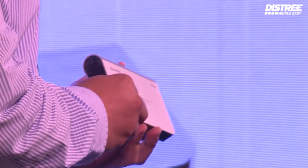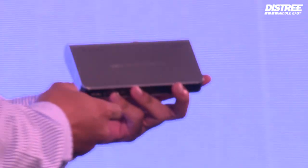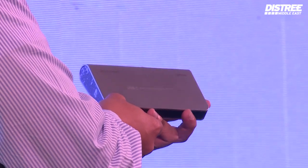Good evening, ladies and gentlemen. My name is Kelvin, and this is the Yusmo OptiDoc. The Yusmo OptiDoc is a USB Type-C multi-stream technology power delivery dock.